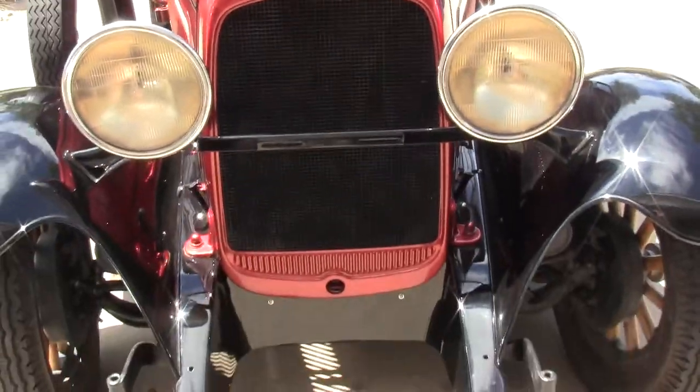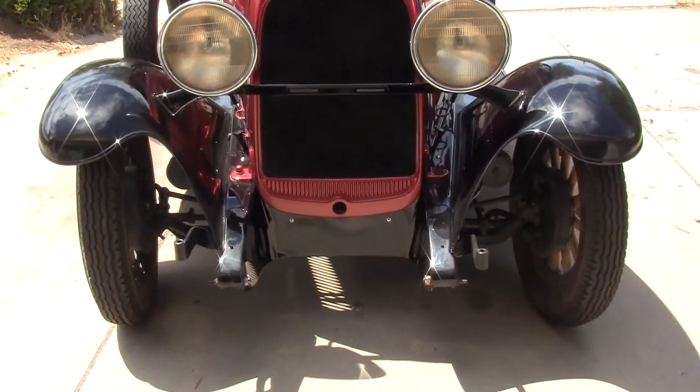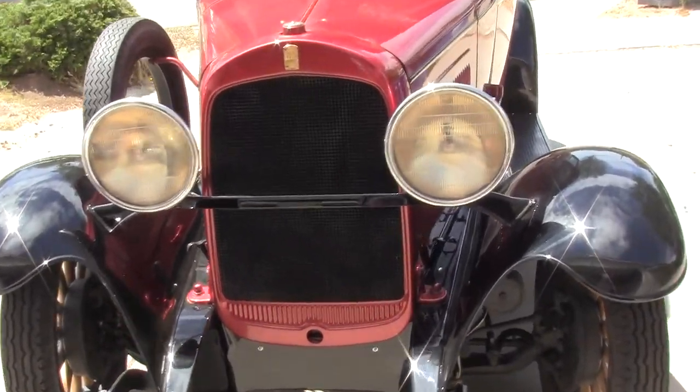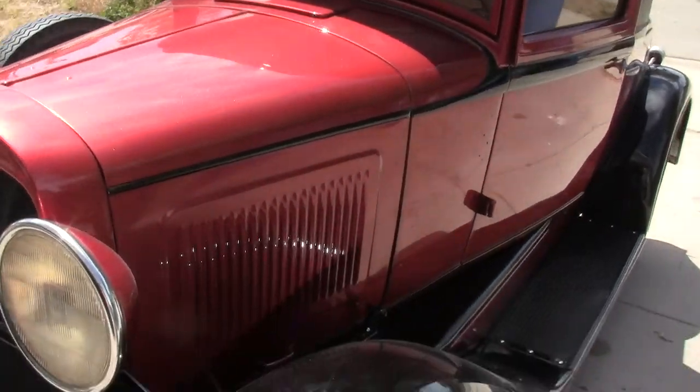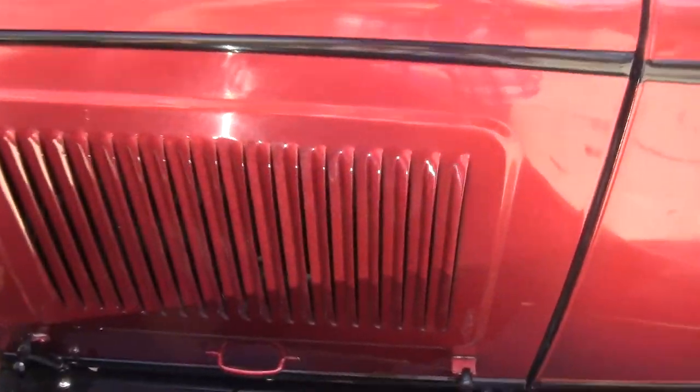This car was rust-free, zero cancer. We got it out of a barn in Santa Ynez that had been parked for over 30 years. We put a lot of love and care into it, got it up and running. It's the original motor, and I'll go ahead and show you that now.